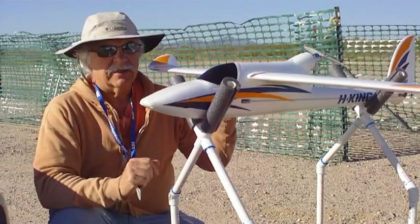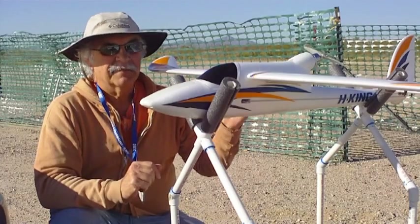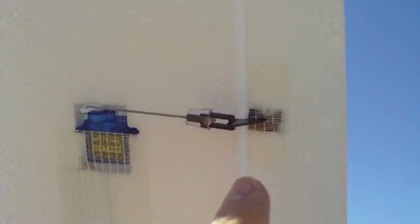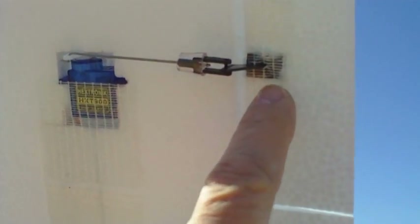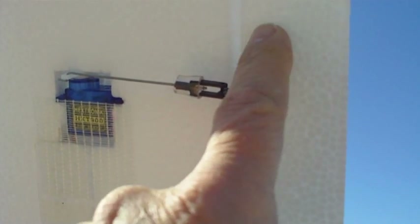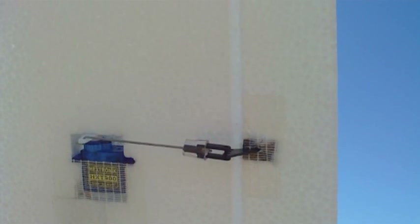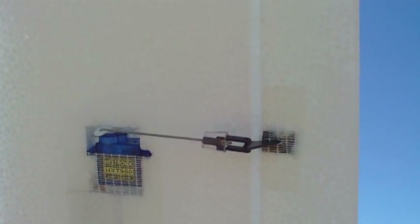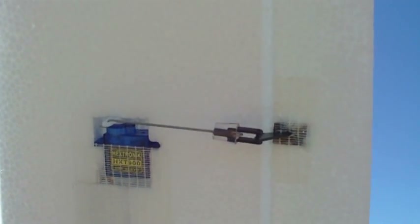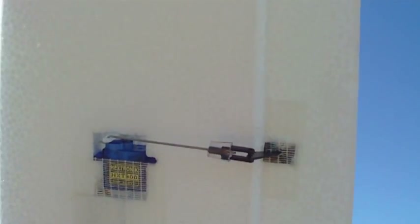So we're going to start with the control horns to make sure they're still attached — the aileron attachment. Notice the keeper that I added. What I did here after this was glued, I taped it as well to keep it in place, because during the construction one of these actually popped off. So I made sure it was well glued and taped just in case, because you don't want to lose that while you're flying.